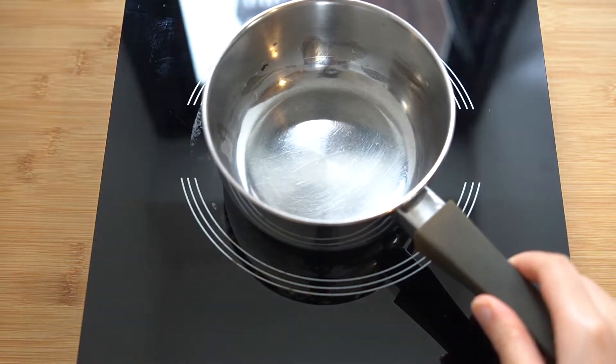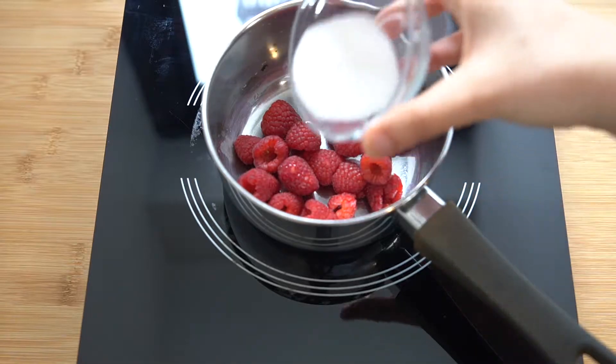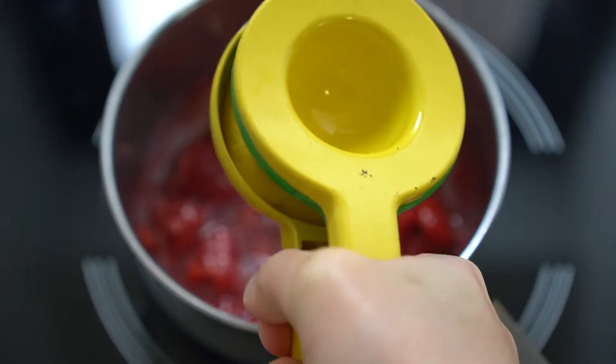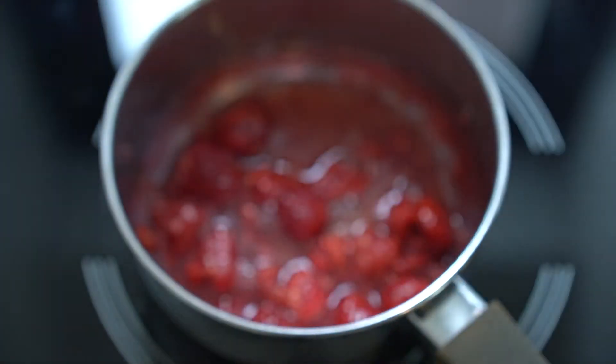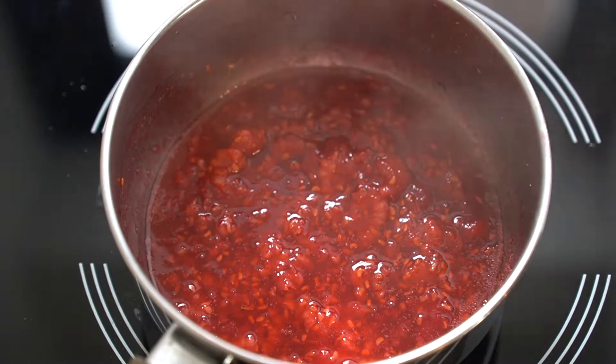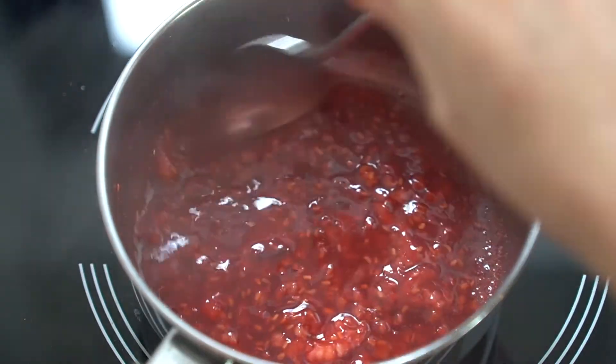Let's get started with our raspberry jam. Begin by placing 100 grams or one-third pint of raspberries into a pot with 24 grams or two tablespoons of granulated sugar and the juice of half a lemon, and begin to gently cook the mixture until the raspberries break down. Once the raspberries are saucy, turn off the heat and add four grams or two sheets of bloomed gelatin.